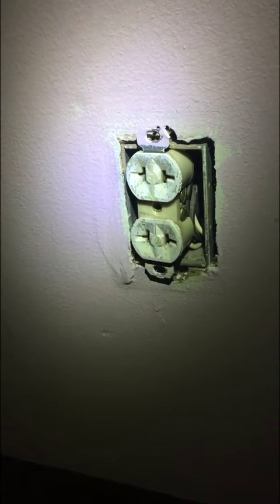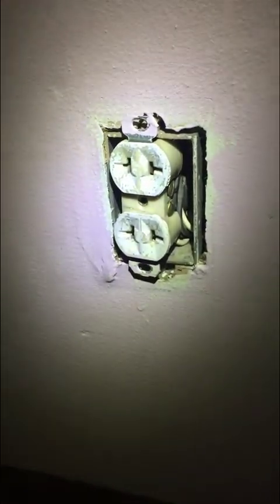I went downstairs and I turned off the power and I unscrewed the outlet. Just to confirm — you'll notice it's dark in here so I'm using a flashlight because the power is out. We're just gonna double check by plugging in a couple things to make sure there's no flow anywhere. You can plug stuff in, see if it lights up. That's good enough for me.